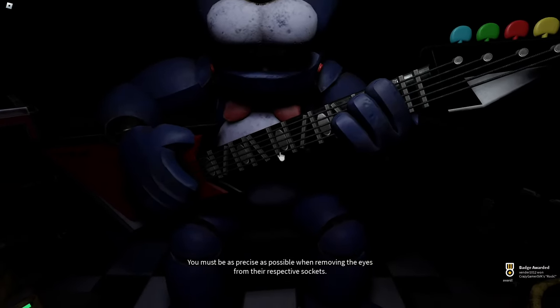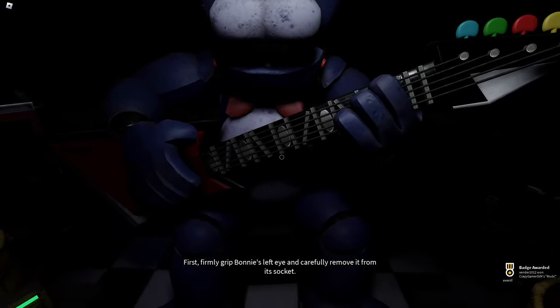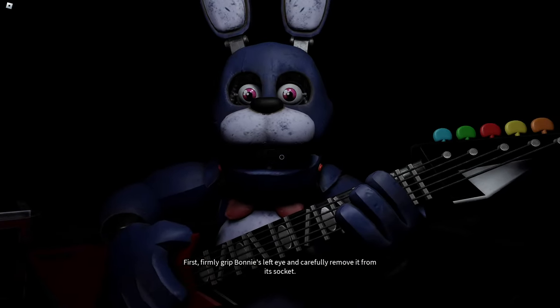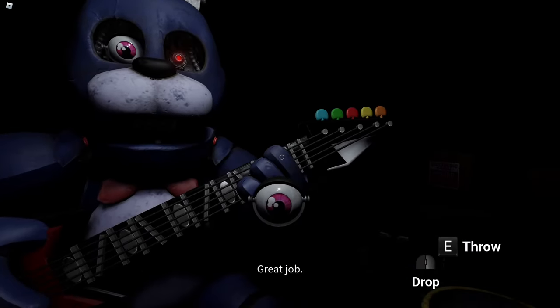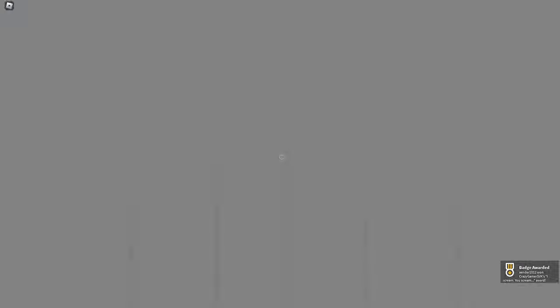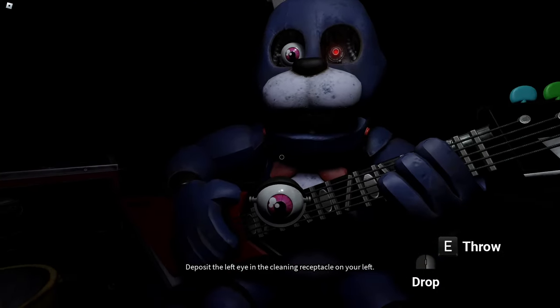You must be as precise as possible when removing the eyes from their respective sockets. First, firmly grip Bonnie's left eye and carefully remove it from its socket. Great job. Deposit the left eye in the cleaning receptacle on your left.